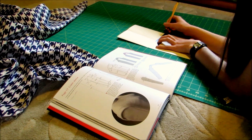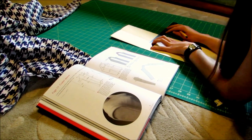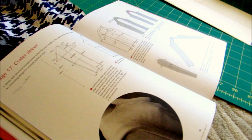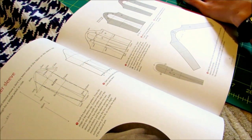So Zara is making a practice sleeve before the real one, because this pattern looks really, really complicated. It is really, really complicated — it's just like an engineering drawing.